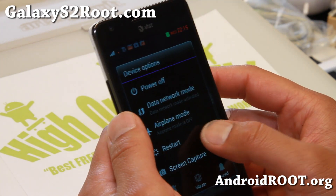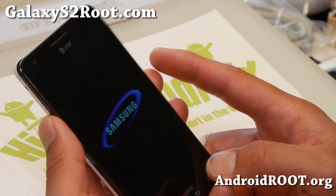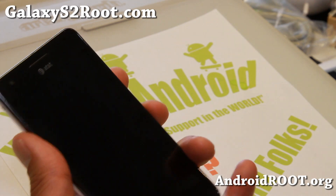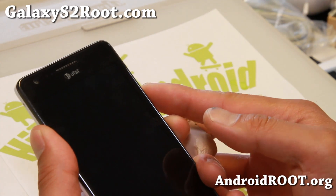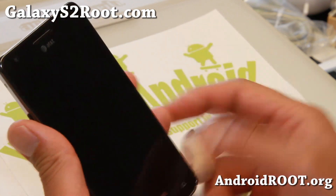Once you have those three files, go ahead and boot into recovery. You can use that, or you can use the buttons for AT&T Galaxy S2: volume up, volume down, and the power button. Just keep pressing all three buttons together until you enter recovery.